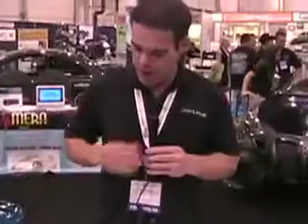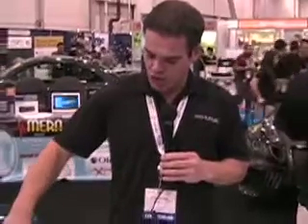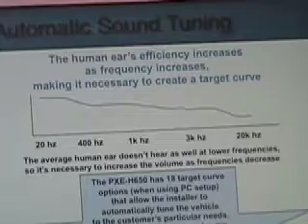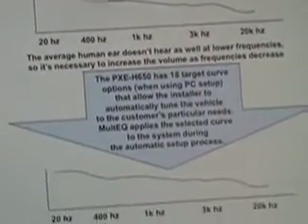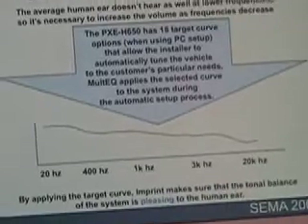What the target curve does is create a slope that starts in the low frequency region and slopes down as it goes to the high frequencies, compensating for human hearing deficiencies. That way the system sounds good to our ears — it sounds palatable.